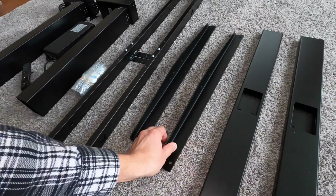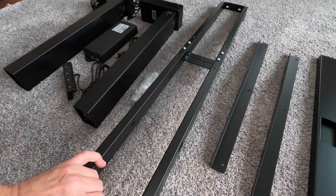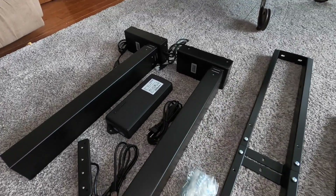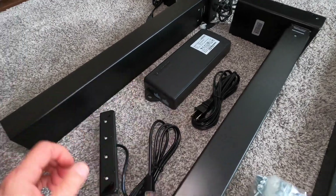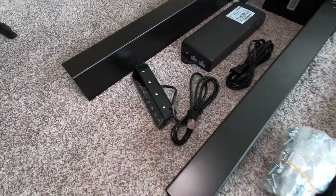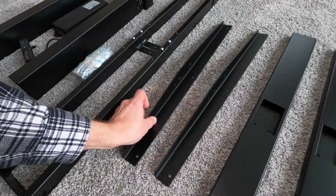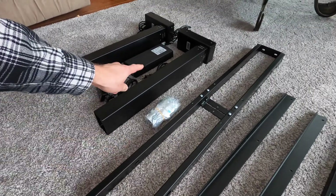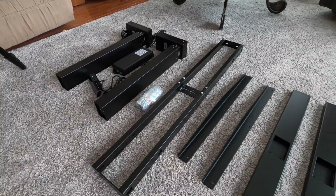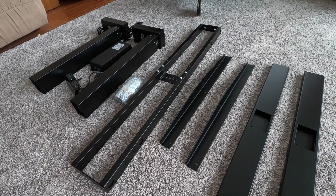So here's what comes in the box: these are the feet, these are the brackets that go underneath the countertop, here is the connecting piece that goes between the two legs, the logic, electric cord, the push button, and the screws. I'm going to take these two parts for underneath the desktop and the bracket that connects the feet, but I'm not going to connect the feet and the rest of the stuff yet because I'm crafting a desktop from scratch.